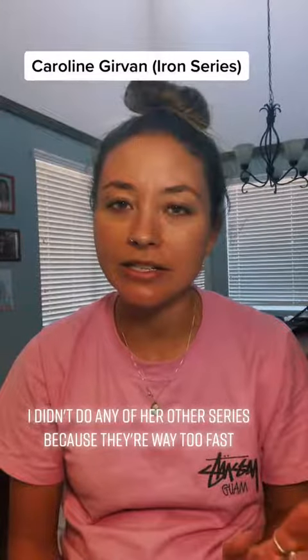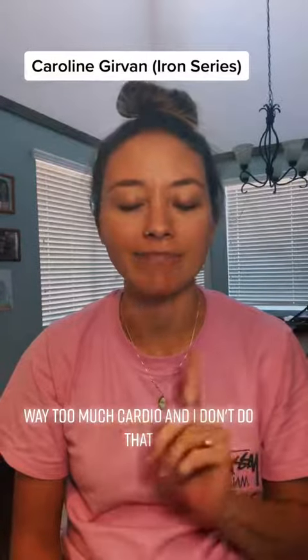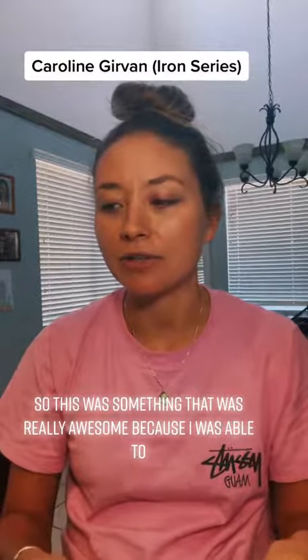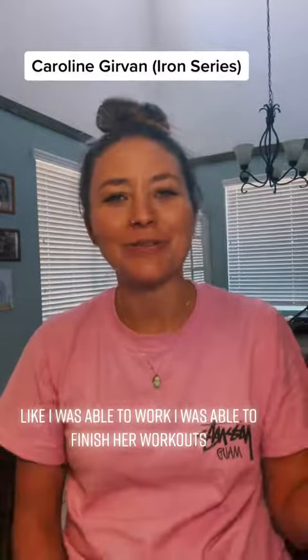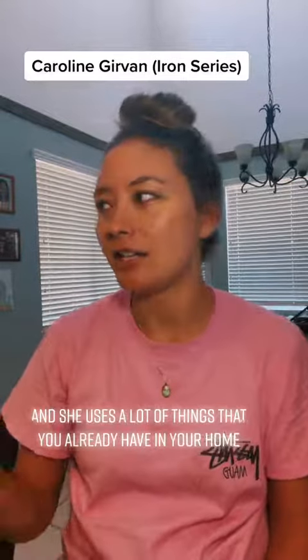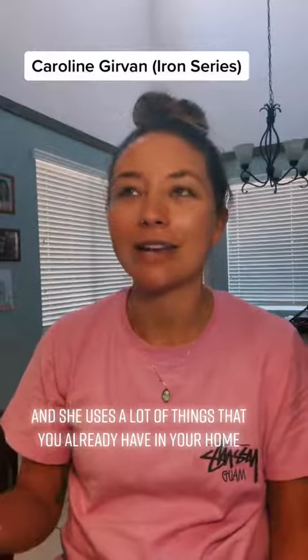I didn't do any of her other series because they're way too fast and way too much cardio, and I do not do that. So this was really awesome because I was able to work, I was able to finish her workouts. I couldn't believe it — using weights and stuff.